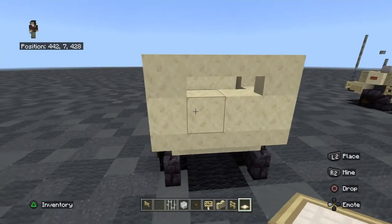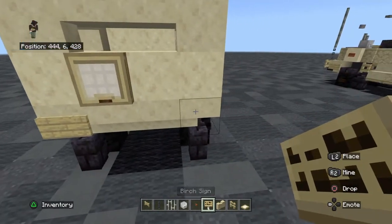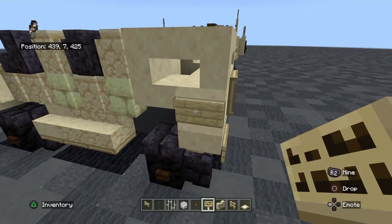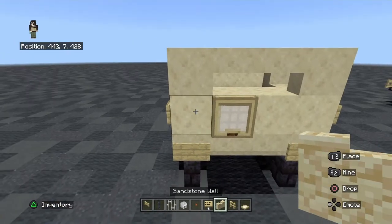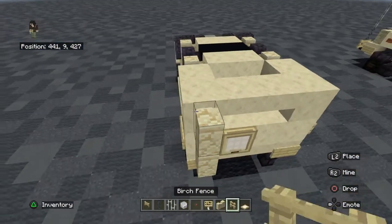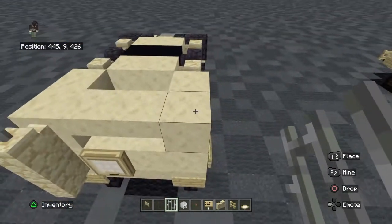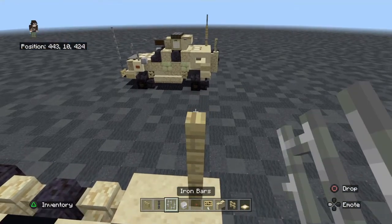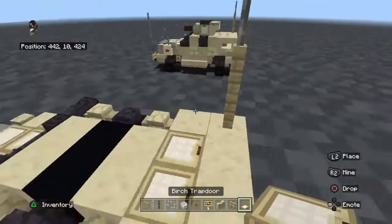For the back, put one birch trap door. Sign on each corner at the back, and then signs on each of the corner blocks. For the left side, put two sandstone walls, and on top of that, an iron bar. For the other corner, put two birch fences and an iron bar on top. Where you have this gap, cover it off with a birch trap door.